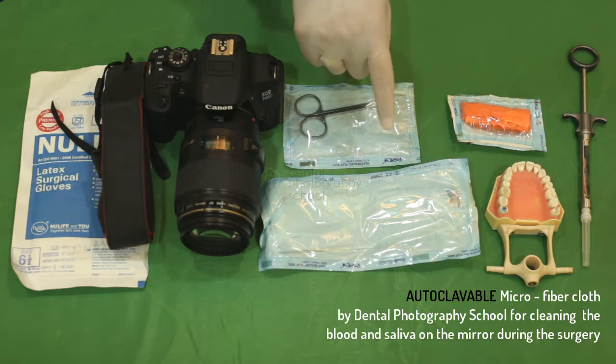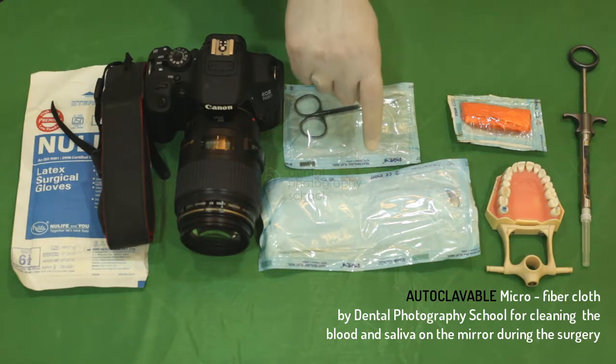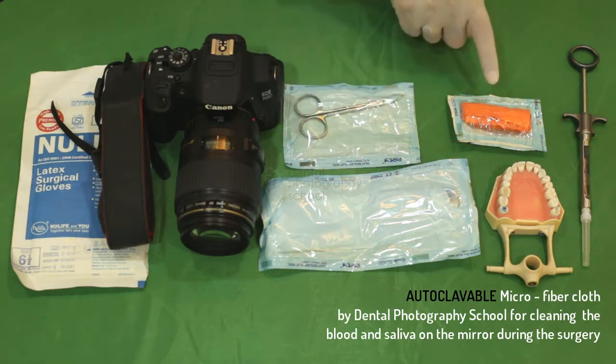You should also require a microfiber cloth. During surgeries, if your mirror gets coated with blood or saliva, you should not clean it with a gauze piece, cotton, or a tissue paper. You always have to clean it with a microfiber cloth that is autoclaved.